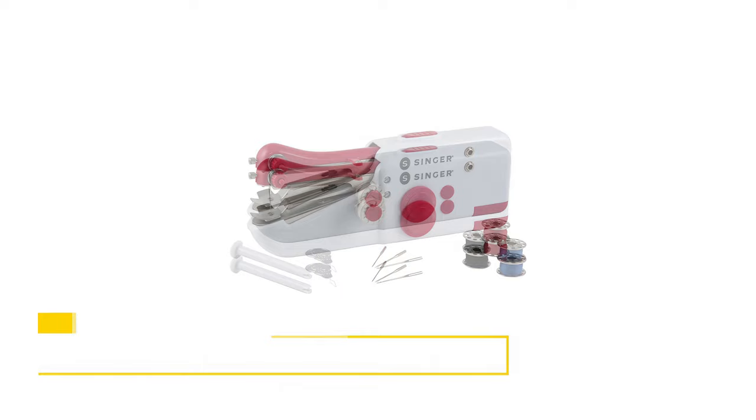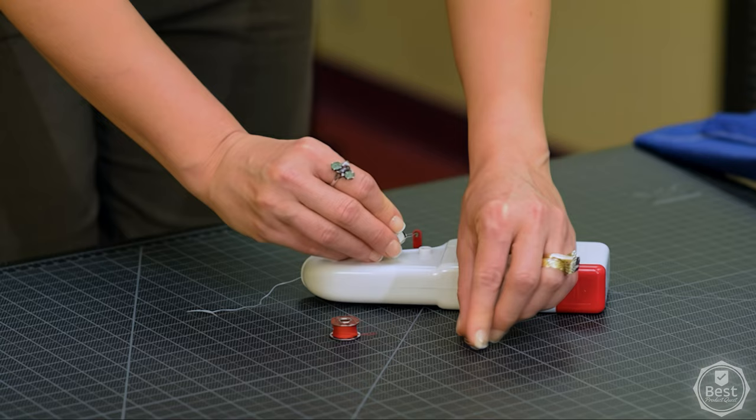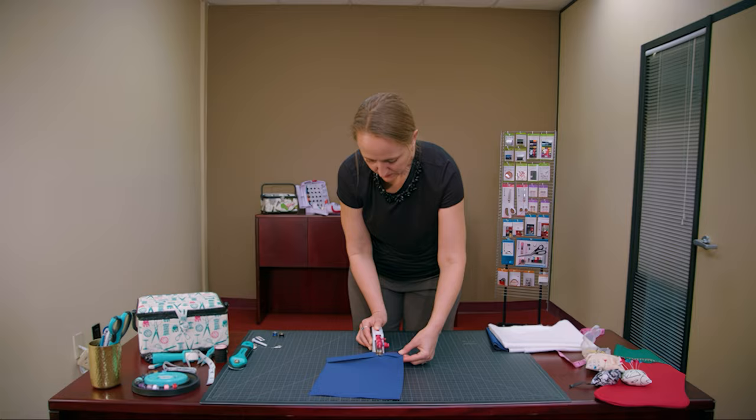Number 7: Singer 01663 Stitch Sew Quick Portable Mending Machine. This little machine from Singer is a decent choice for those in need of a quick fix for simple repairs. While it is extremely portable and functional, its capability is limited and may not produce the most professional results. However, for the low price, it's an acceptable option for those who only need a machine for basic mending tasks.